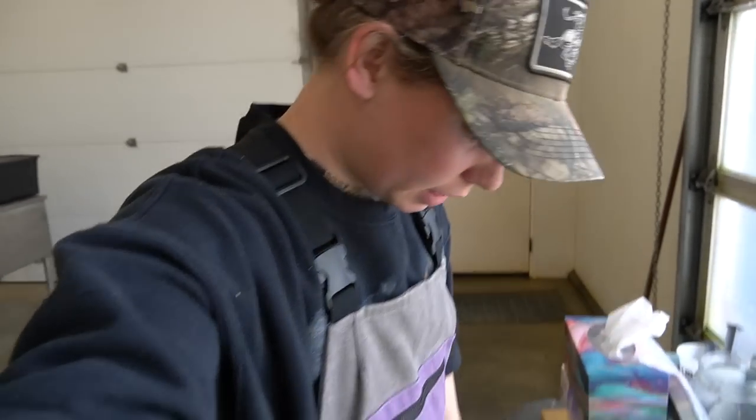Hello everyone, welcome back to a new video. I just wanted to show you guys real quick before I get into the video — I got a new set of bib overalls. They're from Durnan Farm and Ranchwear, a company from Canada.